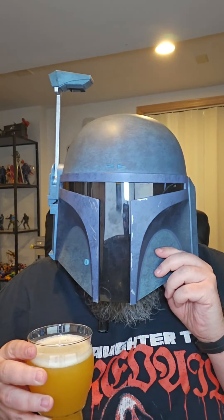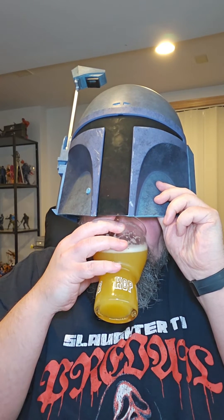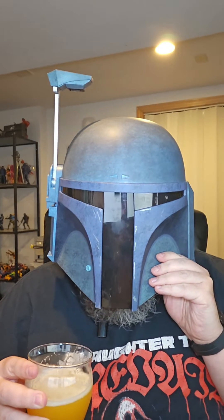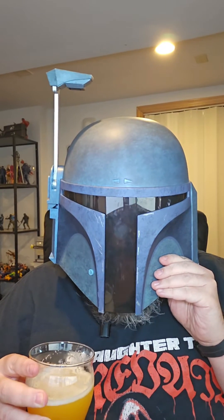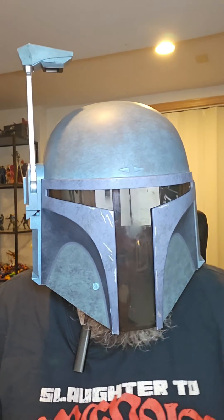Mmm, kind of grapefruity smelling — we'll see. Up front here, it's really, really... I don't know if it's hoppy or grapefruity. I haven't determined that quite yet.